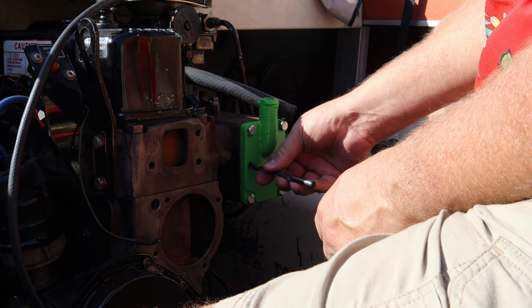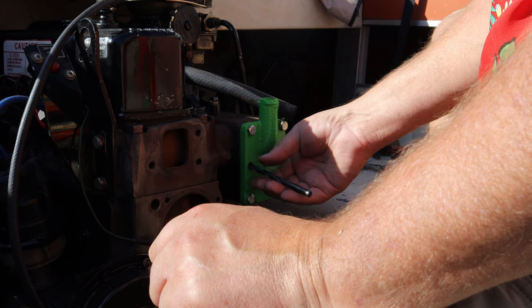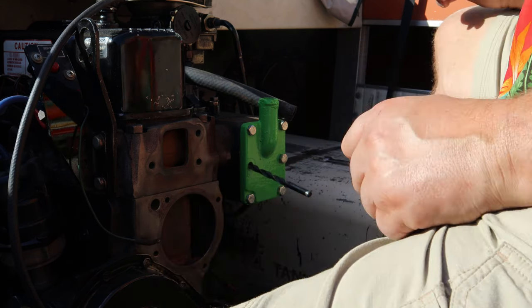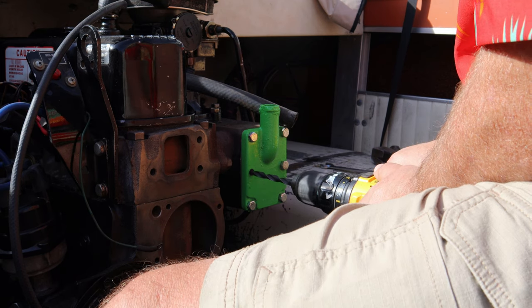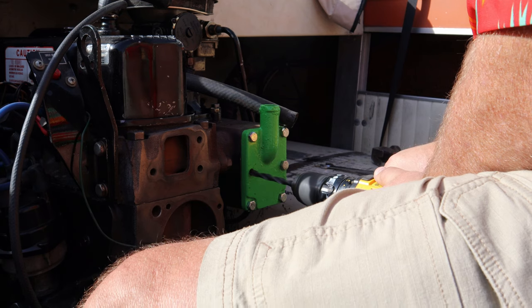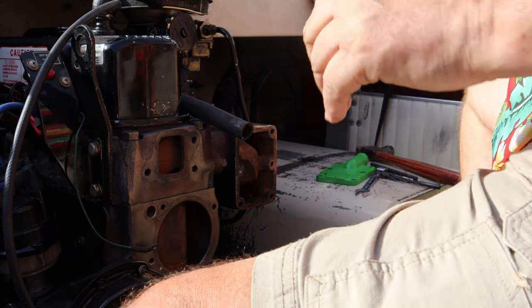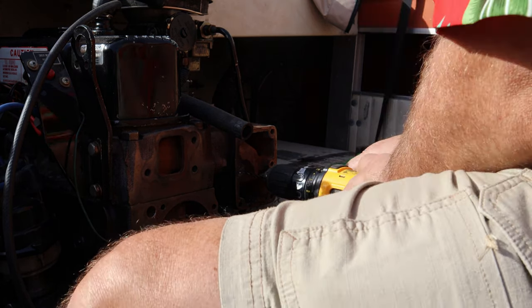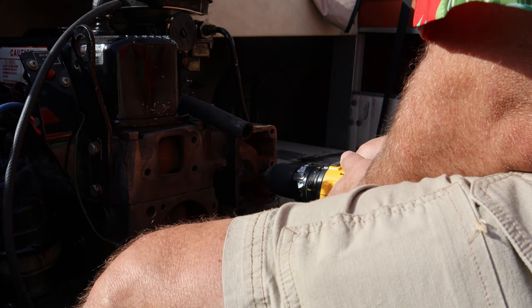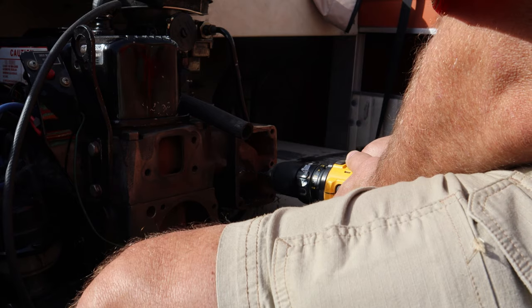I have a drill bit that is the size of this hole. These are 5/16ths bolts so the drill bit's a little bit bigger than that. Now I'm going to use my drill and go in there just a little bit to get a nice straight start. The pilot drill started out pretty good. I've got my little drill bit here, keeping everything perpendicular and square, applying light pressure. When it breaks through I don't want it to break my drill bit off.